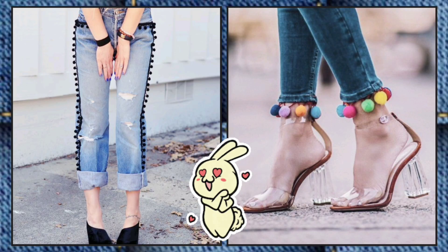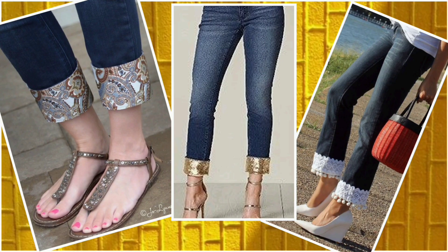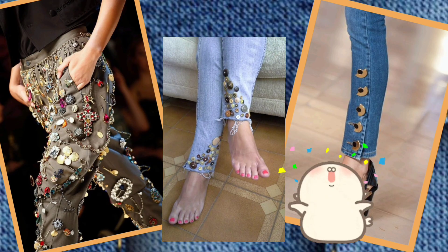If you want to give your jeans a funky look, then go for pom poms and tassels — they are so easy to add. Hem lines mein different styles of border, as in printed sequins aur laces bhi add kar sakte ho. Even buttons ko bhi different style mein add-on kia ja sakta hai.